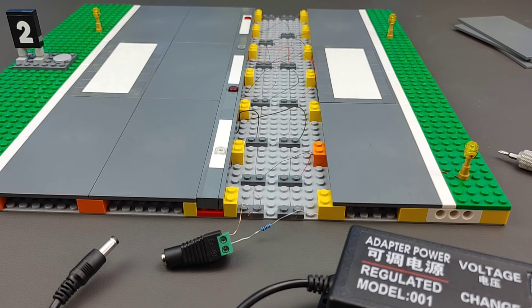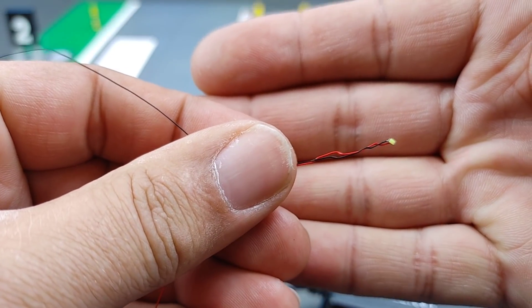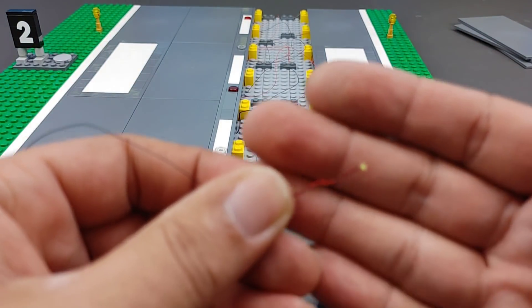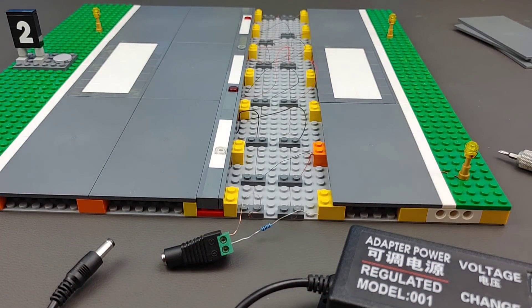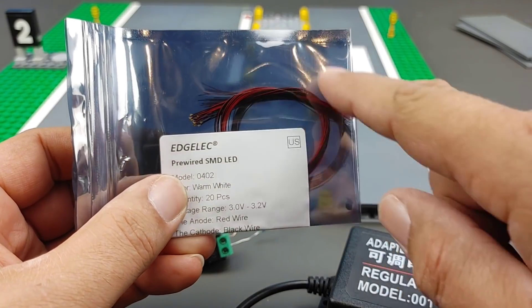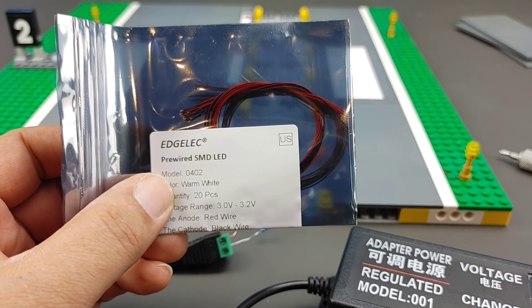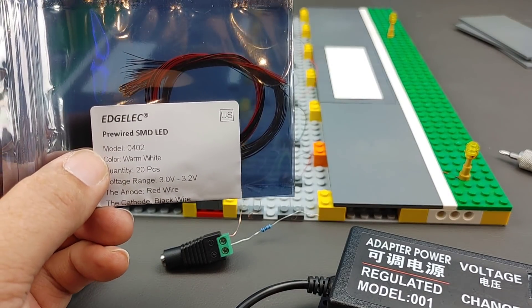These little LEDs have some tiny wire, and they're pre-soldered, which is what makes them so awesome. It is a tiny little LED but they are extremely bright. They come in a variety of colors — bright white, warm white, red, blue, green, orange, yellow, you name it. They come in packages of 20 and all are pre-wired with 8 inches of wire, making all this super simple. And you don't have to do any soldering at all to do it the way that I'm doing it, which is what makes everything so amazingly awesome.